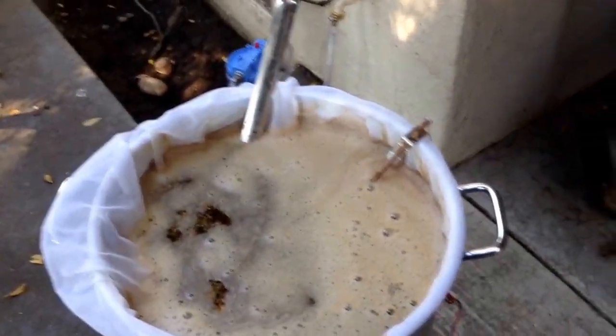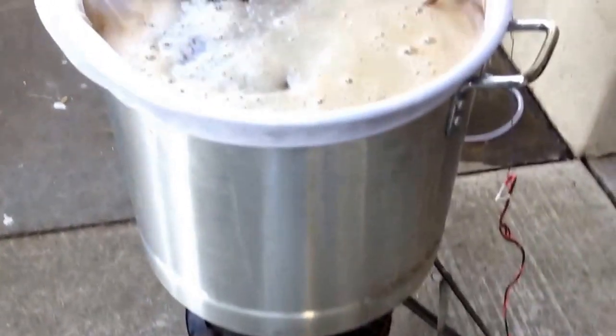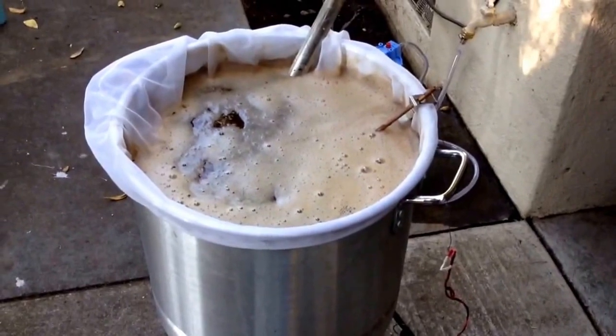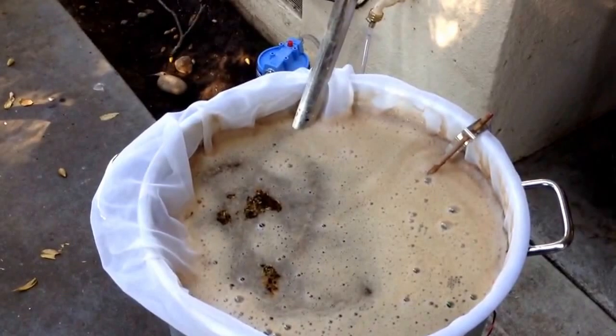Hey everyone, it's Jay Rubens back again. Just wanted to show you guys the progress I've been making on my homemade brew controller using PID from an Arduino to control a propane valve with a servo.